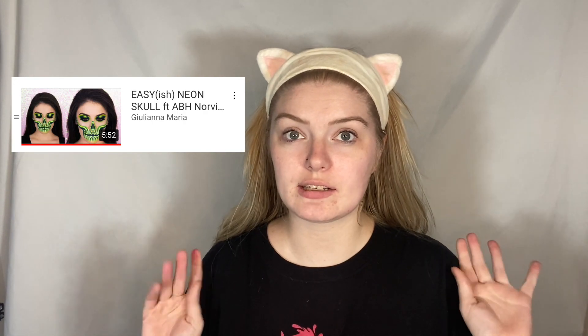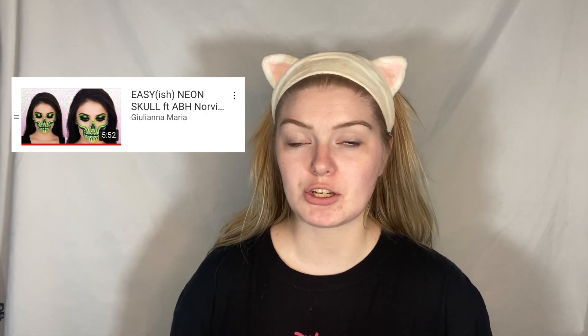Today we are going to be completing a classic Halloween look — a skeleton. Last year I did a skeleton, it was my first attempt, she was okay. I also did another skeleton around New Year's, that one took me like three hours. Today's look was inspired by a video I saw on YouTube by Juliana Maria, so all the credits go to her — make sure you subscribe to her. Without further ado, I need to put my base on.